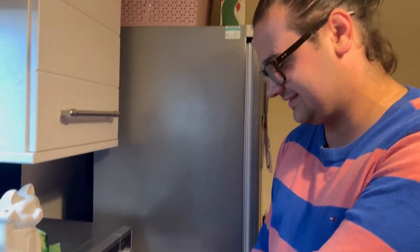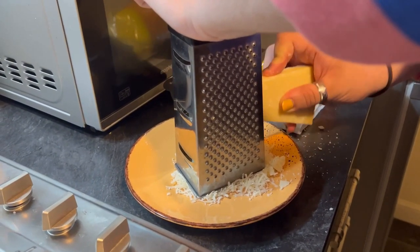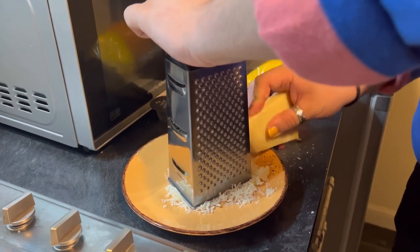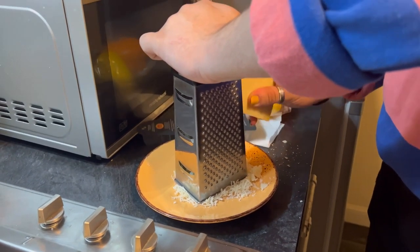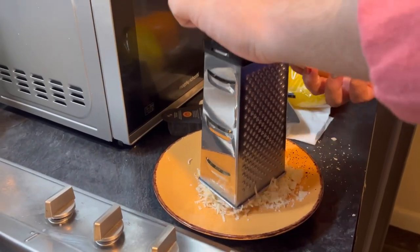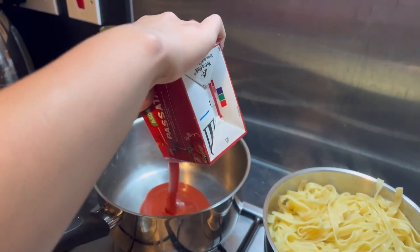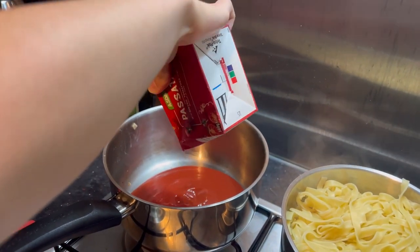So here we have Dan and he's doing the hardest job — grating the cheese. Is that enough? No, because we love cheese. Then we put in the tomato passata.